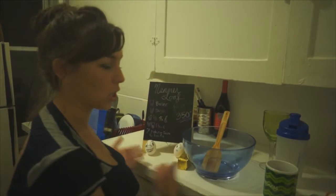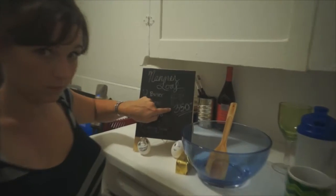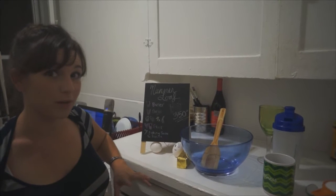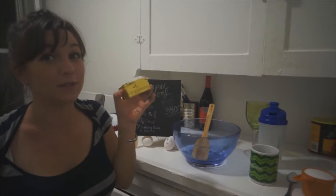Right now we're at our cooking station for the nanner loaf. Before I came over here I did set our oven to 350 degrees. Now what we're going to do is cream together half a cup of butter with one cup of sugar. A half cup of butter is also equal to half of a stick.